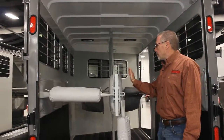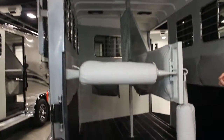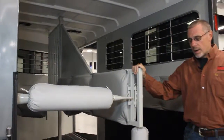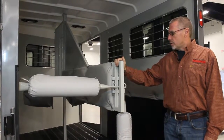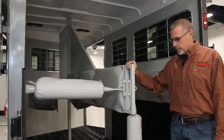We feature a fully padded interior, insulated from floor to ceiling. Of course, we use a steel divider in these trailers, and the reason we do that is so that in an accident this divider can bend and not break. This divider is galvanized and then epoxied so it's very long lasting, and we feel it's a safer interior design.